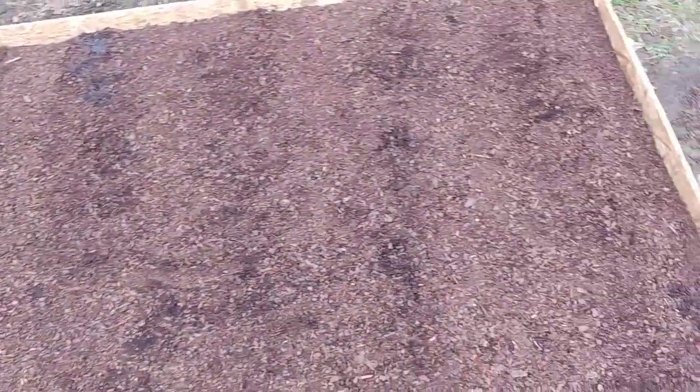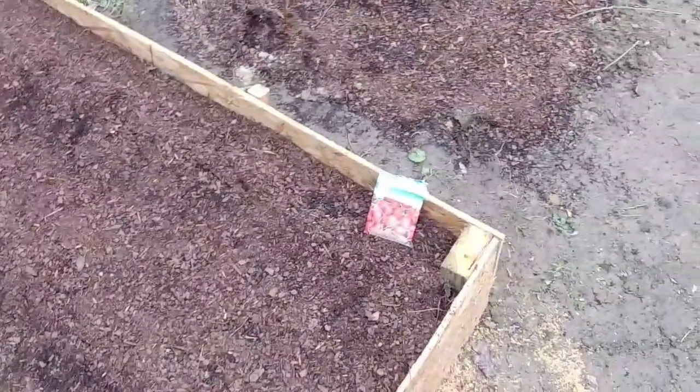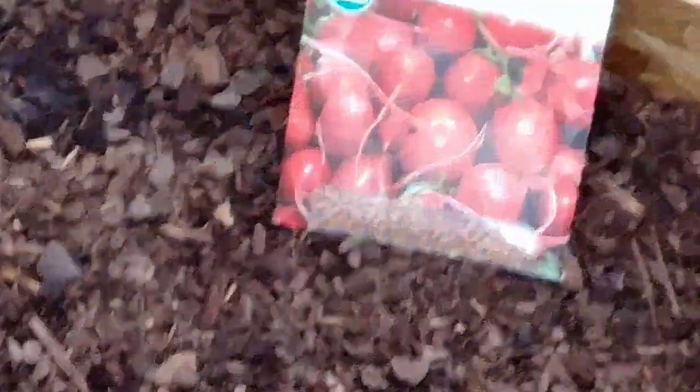As you can see, I already got my rows laid out — trenches. The spacing is a little bit wider than you would normally have them, but radishes are the only thing going in this bed, so I'm just testing it out. I've already got my cherry bells planted in this bed as you can see.